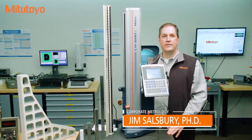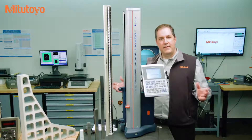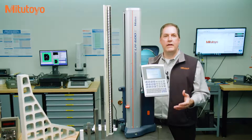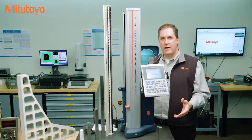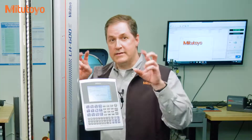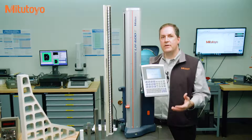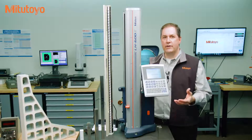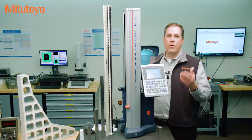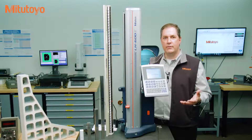Hello, I'm Jim Salisbury with Mitutoyo America Corporation and welcome to the Metrology Training Lab. In this episode we're going to discuss calibration, which is critical to maintain the quality and accuracy of your measuring equipment. Unfortunately, there is a lot of confusion in practice associated with what calibration is. It's been our experience here at the Metrology Training Lab that this confusion in calibration is very costly to organizations — sometimes directly in poor use of your calibration dollars, but more importantly by increasing quality risks that could explode into costly problems with your products.